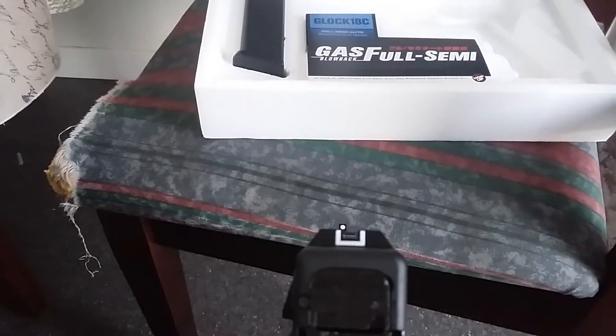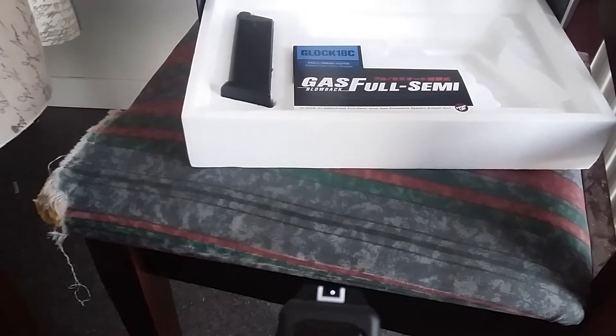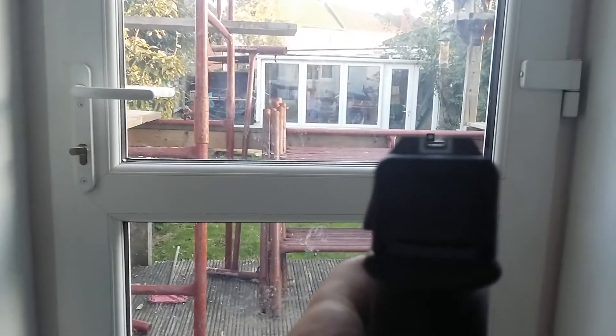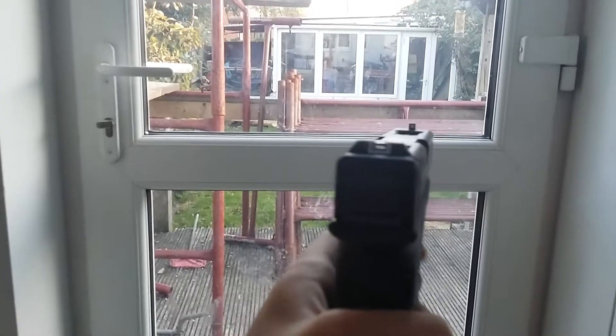The white iron sights are very good — you can see what you're looking at. I like it because of the white, it's easy to see what you're aiming at. So if you're aiming, you can just see the white, tell what you're looking at, and bam bam bam.